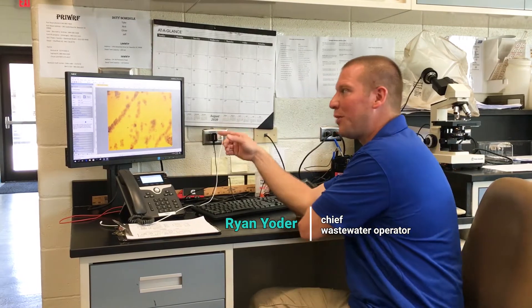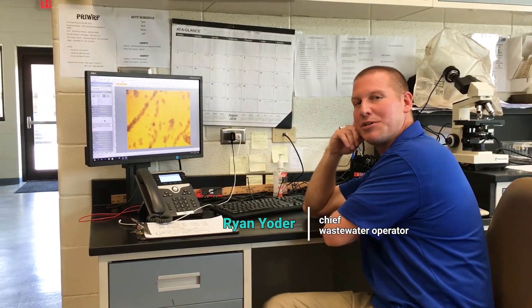Hello, my name is Ryan. I'm the chief wastewater operator here at Port Royal for Beaufort Jasper Water Sewer Authority.